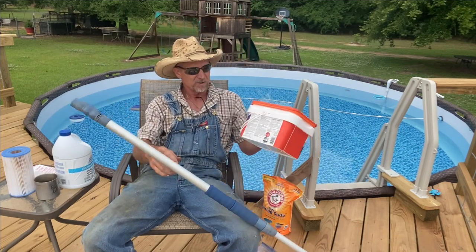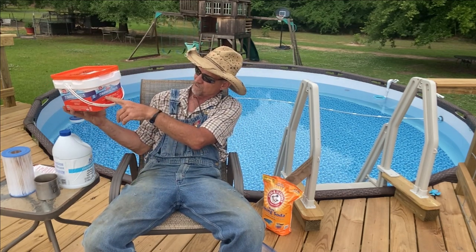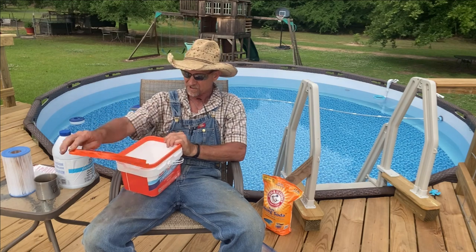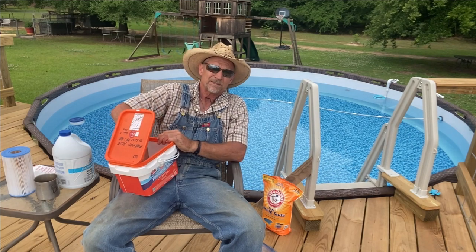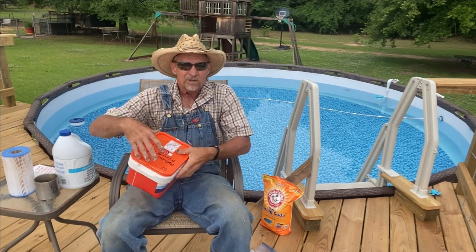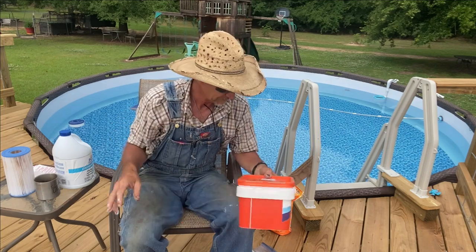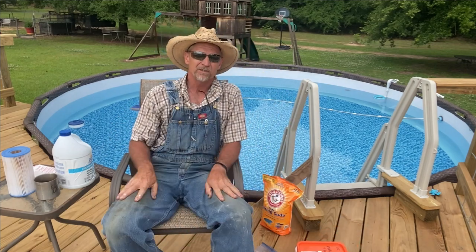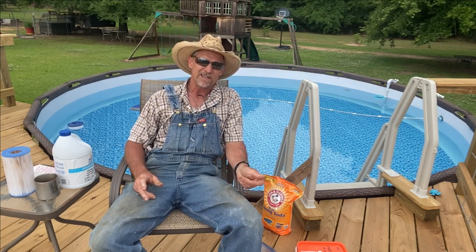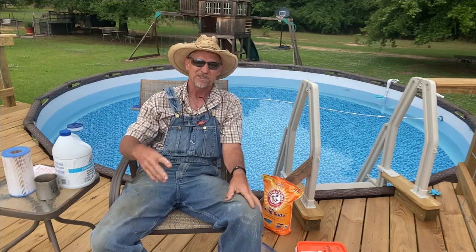At the same time, I also added these HTH 3-inch chlorinating tablets. It says one tablet treats 10,000 gallons. We put three of these tablets in that little floater out there floating around. Y'all might say that's a lot, but you gotta remember we were getting rain every other day, two to three inches, and I was steadily having to drain the pool to get the water back down.